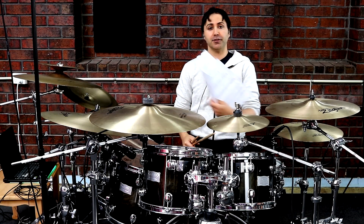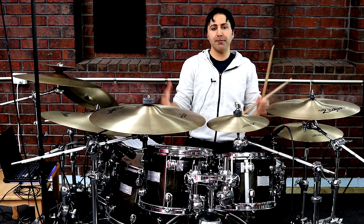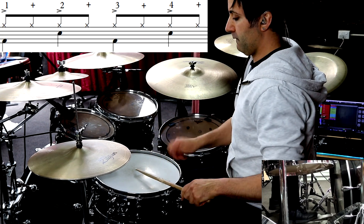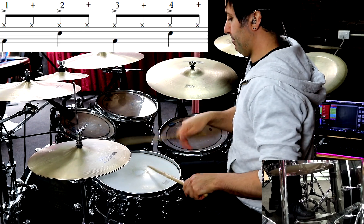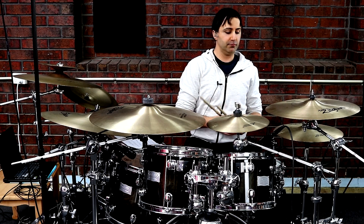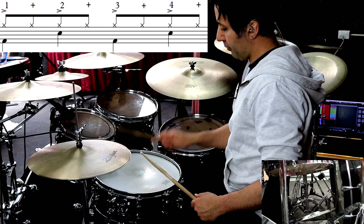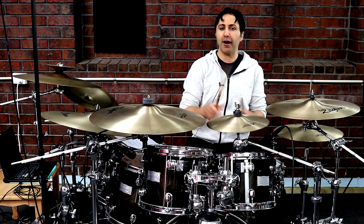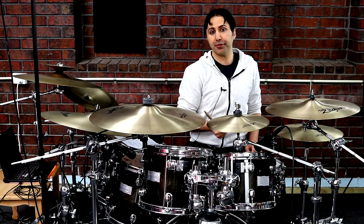If you want to get a copy of the transcription of today's lesson, get it from the description section below — it's got all the drum parts we're covering. Now the main part of the song, probably 70% of the song, is just playing a main groove. What I really want you to focus on in this beat is the hi-hat going 1 and 2 and 3 and 4 and. Bass drum on 1 and 3, snare on 2 and 4.